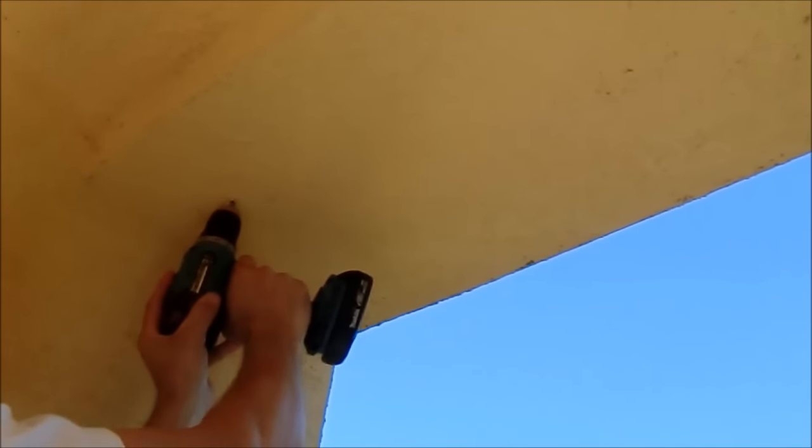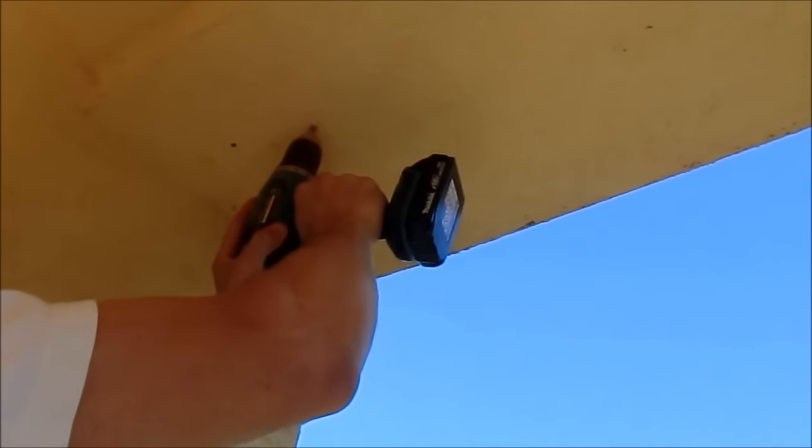Because of the insulation layer I had to drill quite deep, and also to hammer the wall plugs in completely through the insulation.